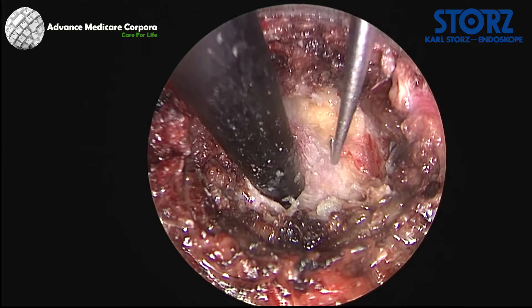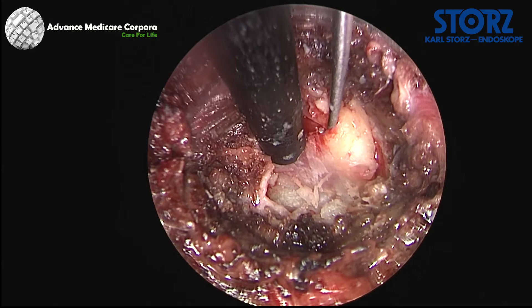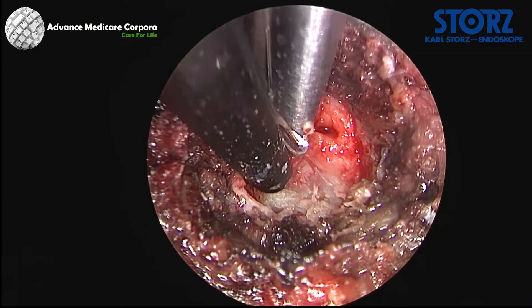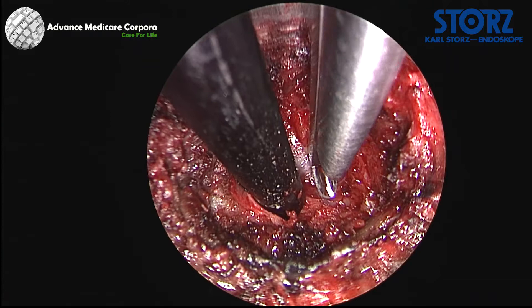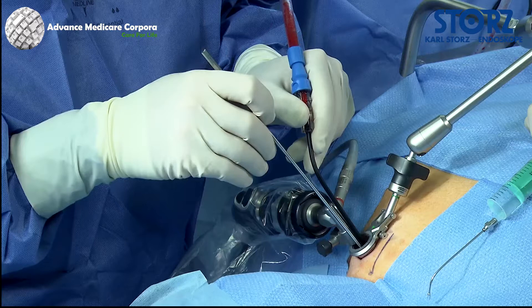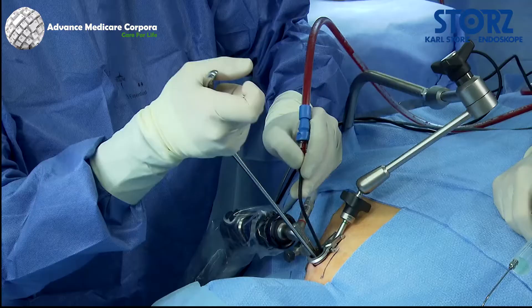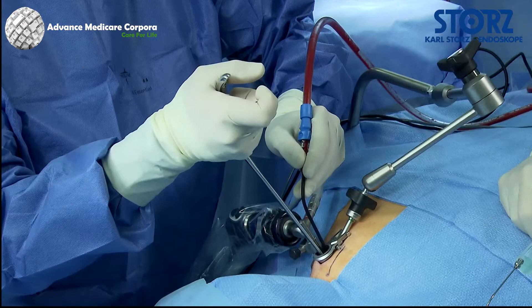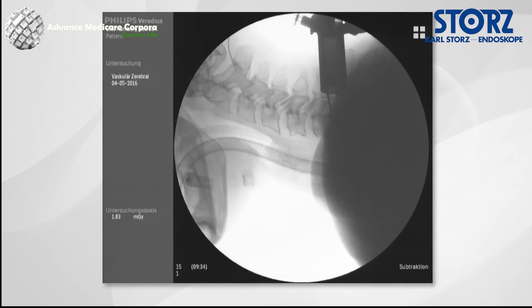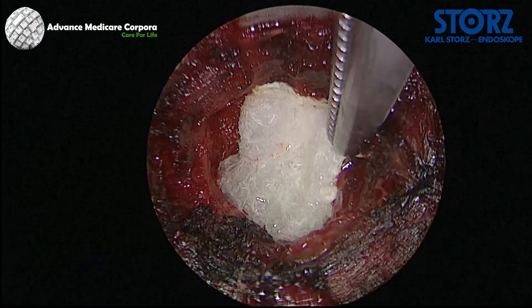The palpation probe is used to incise the ligamentum flavum and the lateral dural wall is identified. This is followed by lateral resection of the ligamentum flavum until the exit of the nerve root can be identified. The nerve root is then gradually decompressed laterally using the diamond drill and the Kerrison punch. Towards the end of the decompression, the correct height should be verified with a lateral x-ray.